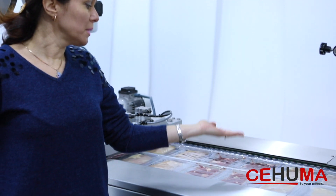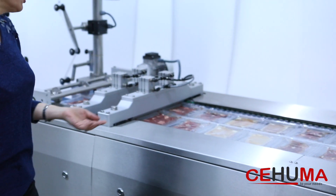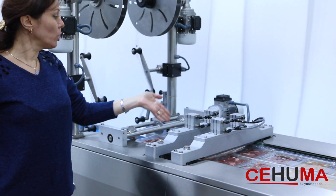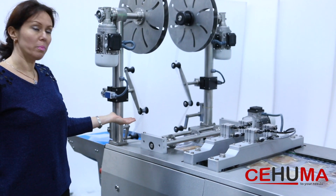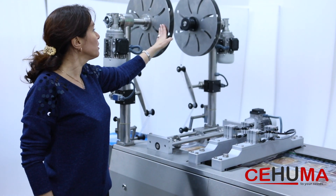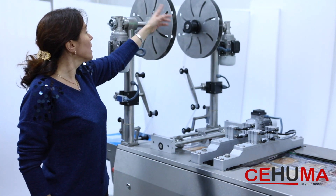Here you can see the packed product. The next unit is the cutting unit, where all the packs are separated from each other and ready for use. In this machine, there is first the transverse cutting unit and then the longitudinal cutting. The last unit is rewinding, where the scrap film is collected for recycling purposes.